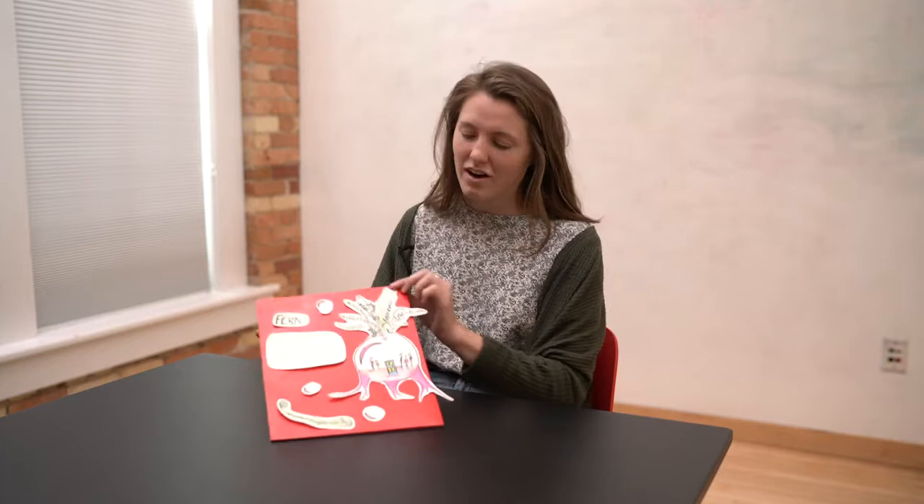Hi friends, welcome to plant class! I'm so excited for today's lesson — we get to imagine up some things and some fantasy plants, and I think it's going to be really fun.